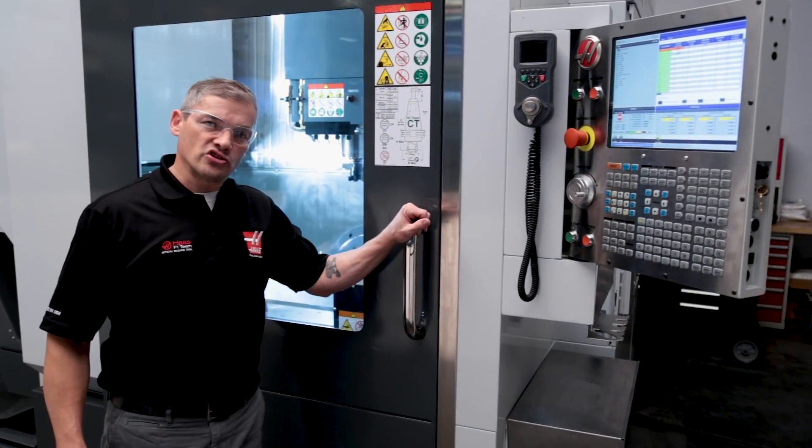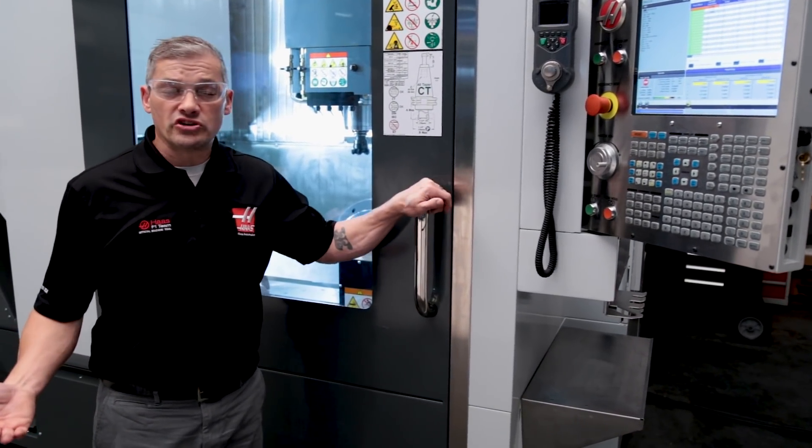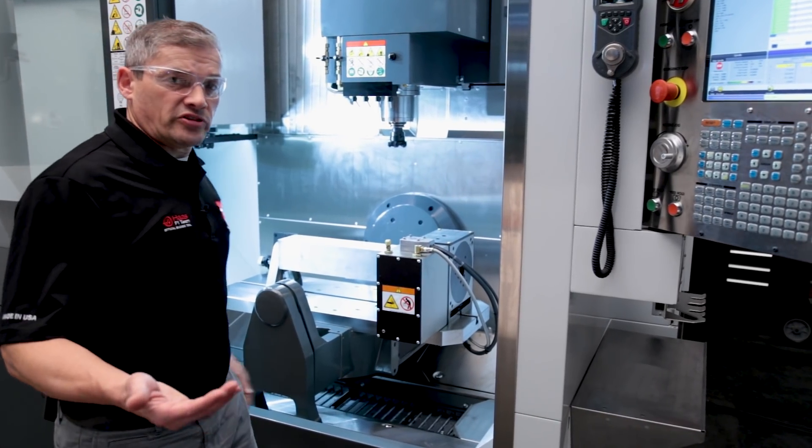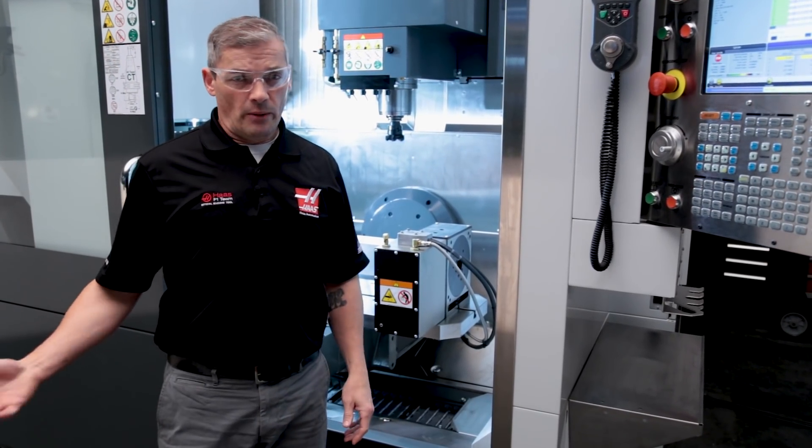The 750P is positioned to appeal to the more traditional machine shop that's looking to do cylinder head work but still wants a VMC that can run more general machining jobs when called for.